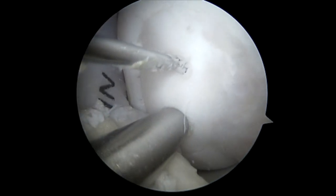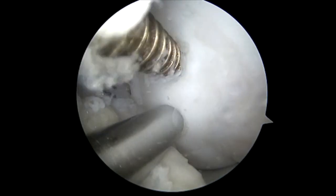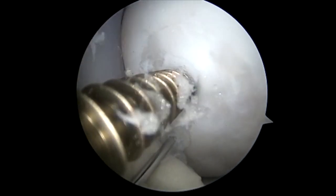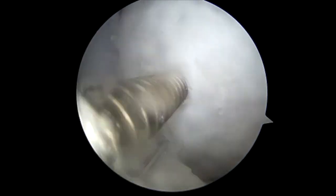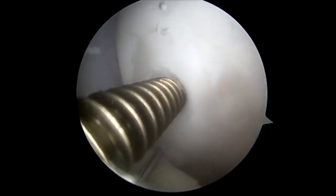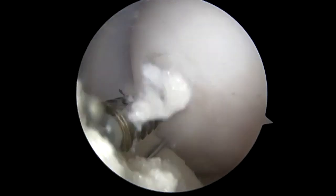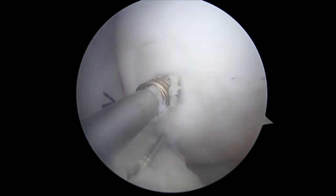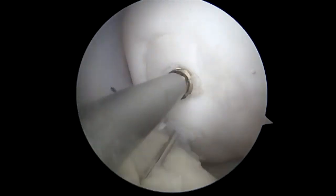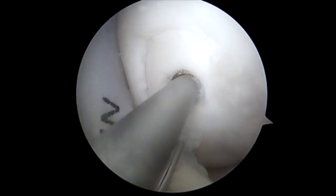Following this, we place a 2.5 millimeter arthrox headless screw. This gives us adequate compression without concern for any outcropping of the head during range of motion. We will still do non-weight bearing for 6 to 8 weeks after this, but we allow full range of motion, and this prevents any cartilage damage. As you can see, there's significant compression of the fragment. With this screw, we bury the head roughly 2 millimeters in depth.